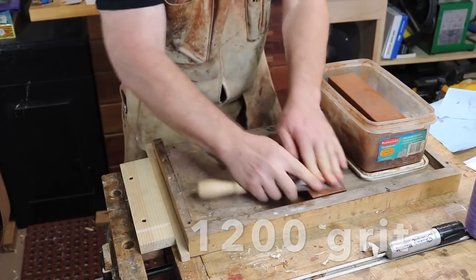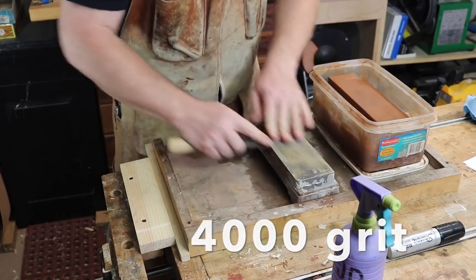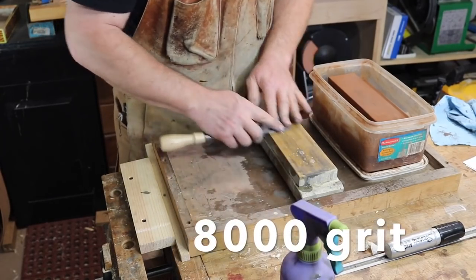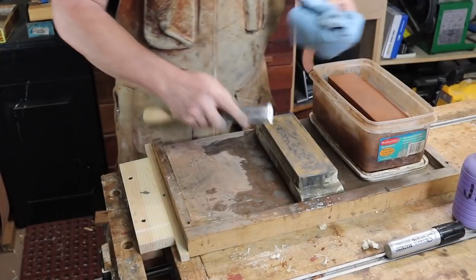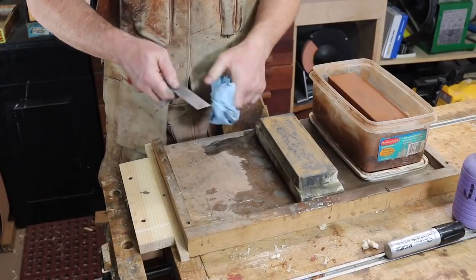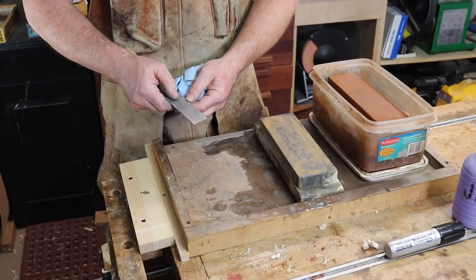On water stones, the sequence of grits that I use is 800, 1200, 4000, and 8000. On wet or dry sandpaper, my usual sequence of grits is 400, 800, 1200, and 2000. Either way, by the time I'm done, the back of the chisel is so polished that it's reflective like a mirror. After the 8000 grit polishing, you can see that the back is really quite reflective, almost like a mirror. That is the highly polished surface we need to get a sharp chisel.